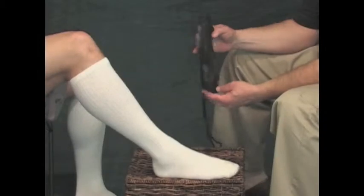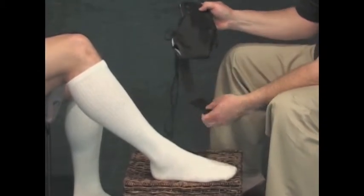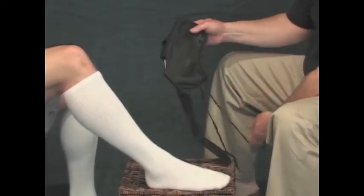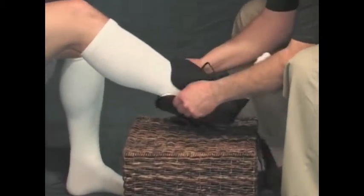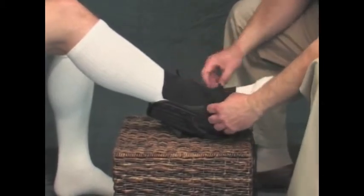After selecting the correct size, remove the support from the carton and unfasten the criss-crossing straps to open it up. Then unfasten and loosen the front lacing so the support can easily slide onto the foot and up over the heel to its correct position.